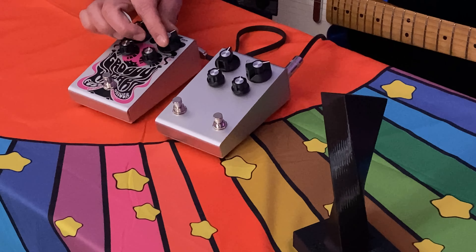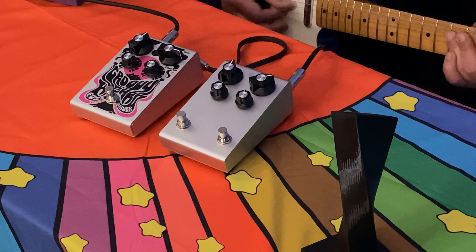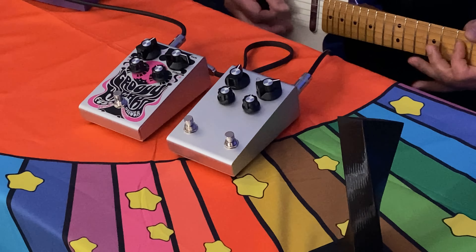Let's play with the knobs here — turn the gain up a little bit. What I try to do with the Groovy Wizard is when you turn the pedal on, it sounds like your guitar on amp, just more drive, more volume, more dynamics. You can turn the guitar back down and get kind of what it sounds like when it's off. Magic, right? It's the wizard — and it's a groovy one.